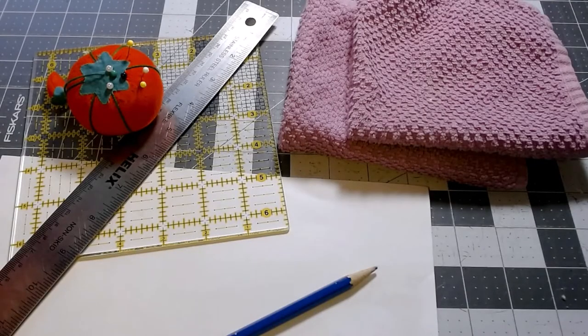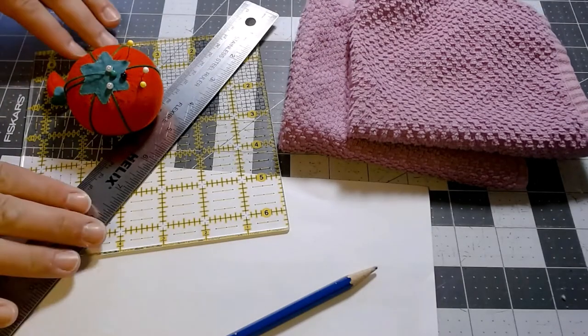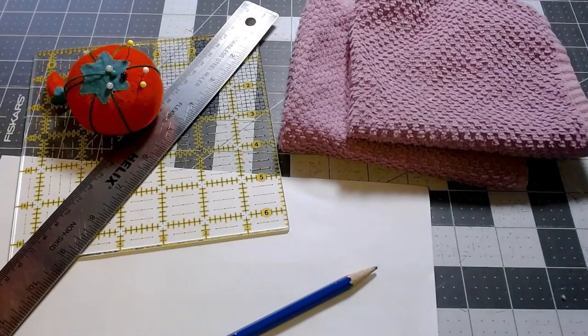Here's what you're going to need for the project. You're going to need two standard size washcloths. You're going to need some rulers and pins, all your normal standard sewing supplies. You're also going to need a piece of paper and a pencil so we can write out this pattern.